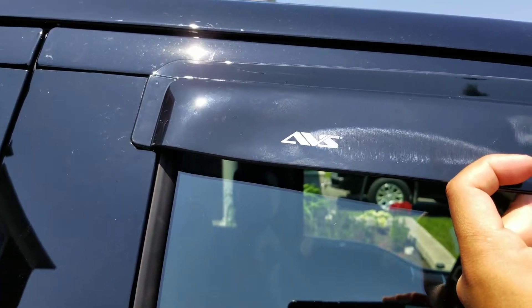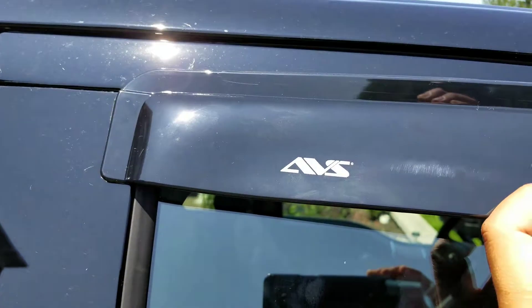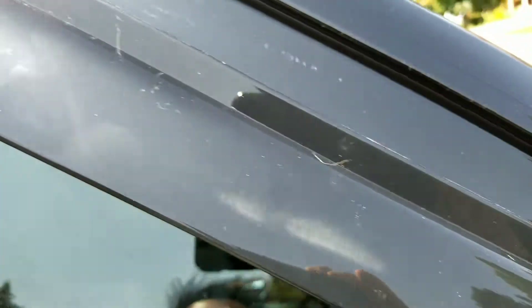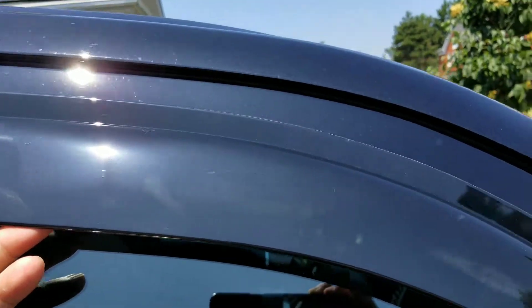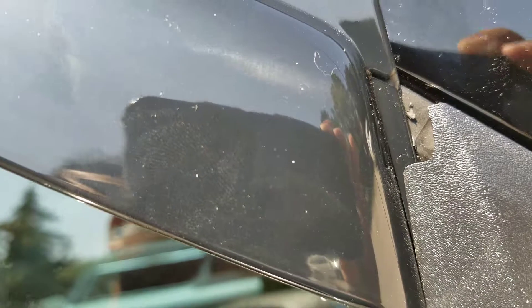For a 2017 F-150, this area should be flush right here, but where the side mirror is, it doesn't seem to be flush — there's a little bit of an indent. I'm making this video just to let you know that it's not flush where that indentation is near the side mirror.